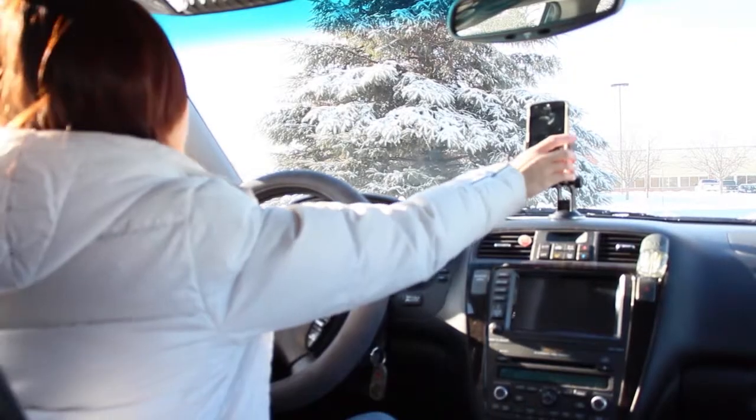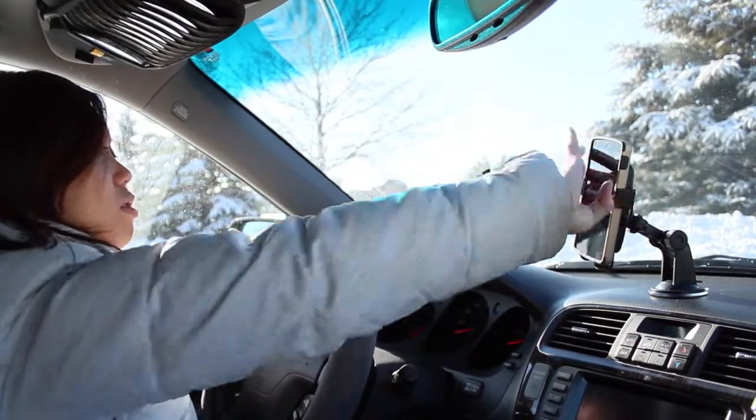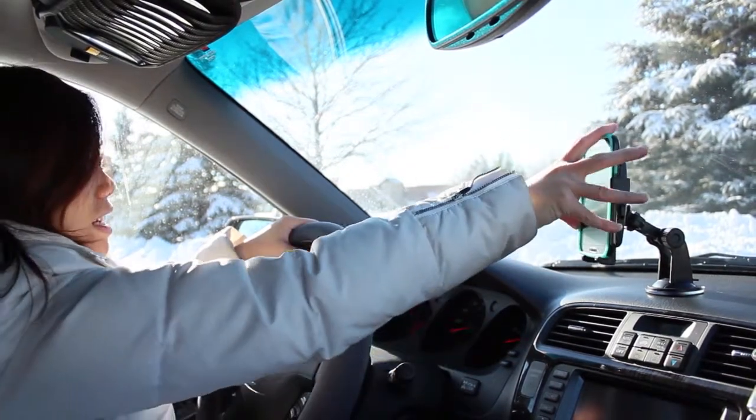Taking incoming calls is easy — just squeeze the arm activation bars and remove your smartphone. With the Quick Grip Mount, you can safely and easily remove your device and secure it without taking your eyes off the road. Even swapping devices is a snap.